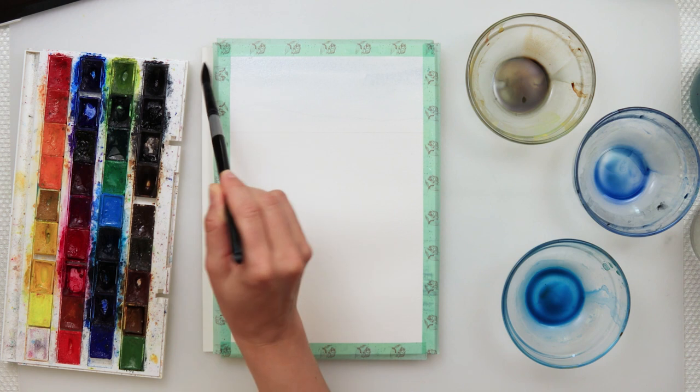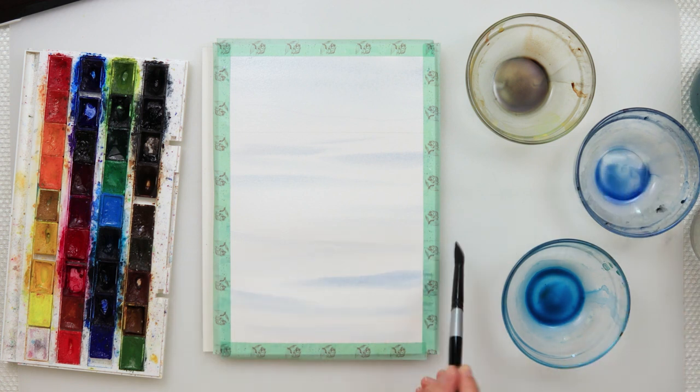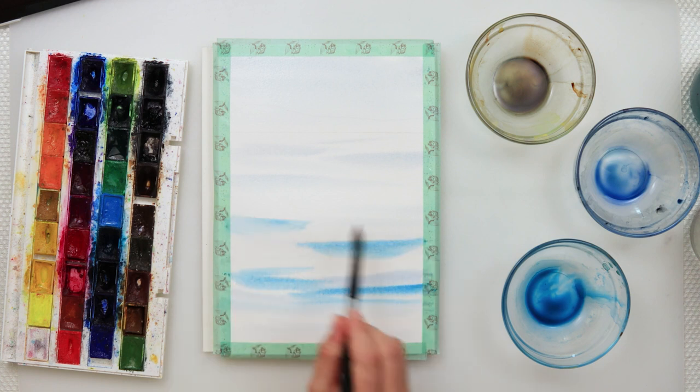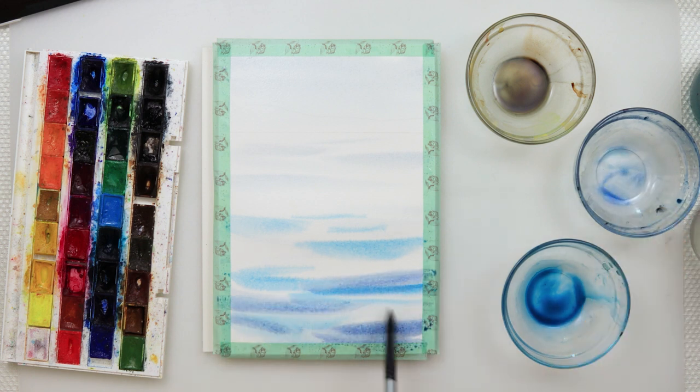I pre-wet the entire paper, then started to paint. I painted the sky in one even wash and then moved on to the sea, skipping the part where the mountains are. Just with a couple of strokes with a quite large brush — I think a number 12 round brush — you get the impression of the sea.